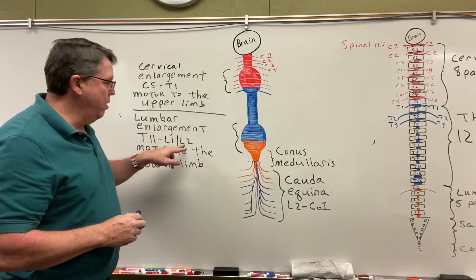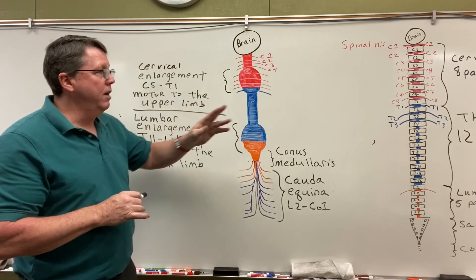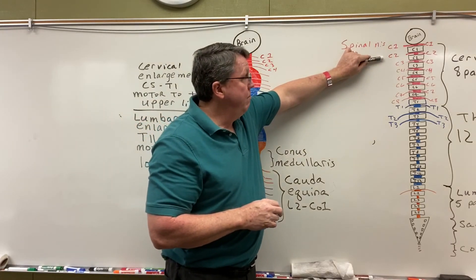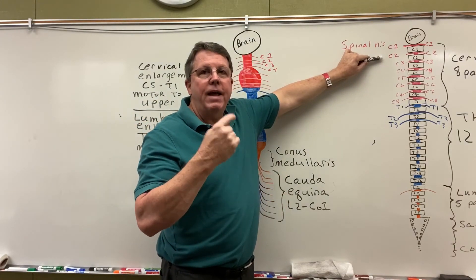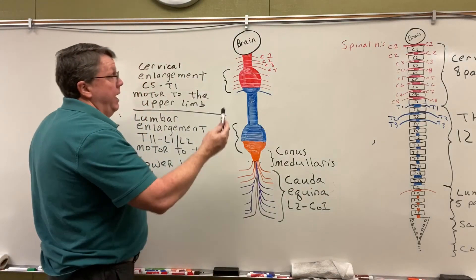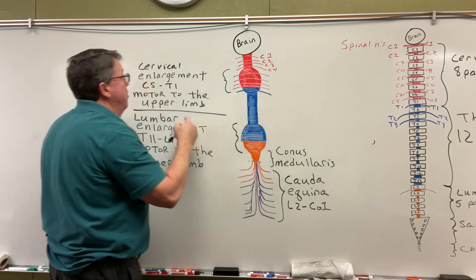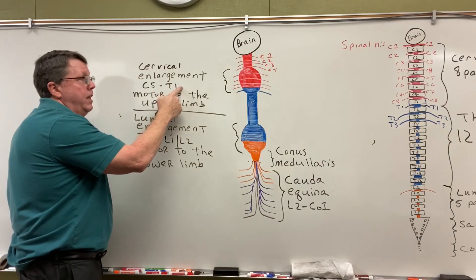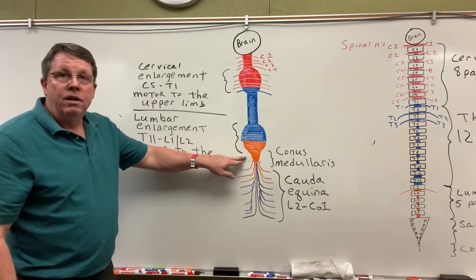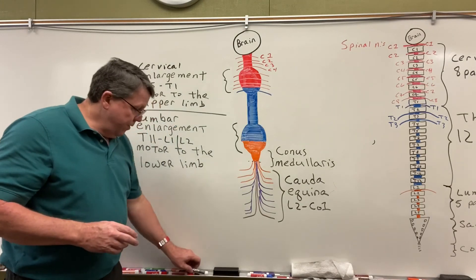So as you can see, my spinal cord actually stops somewhere around L1, L2. The spinal column is the bone that protects the spinal cord; the spinal cord is made up of nerves. In the cervical spine, spinal nerves are named after the vertebrae below; in the thoracic spine and the rest of the way down, they're named after the vertebrae above. We have the cervical enlargement from C5 to T1, which does motor to the upper limb; the lumbar enlargement from T11 to around L1-L2; then the conus medullaris where it tapers off; and then the cauda equina, which goes down to the legs. That's it for the spinal cord and spinal column.